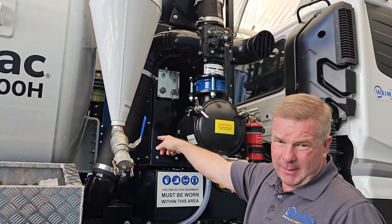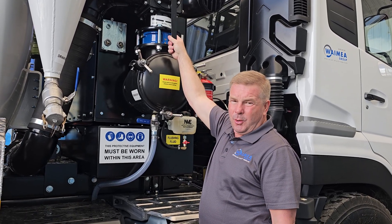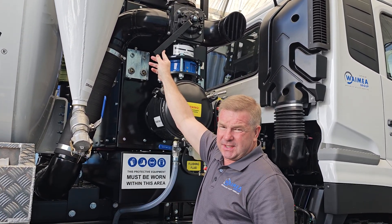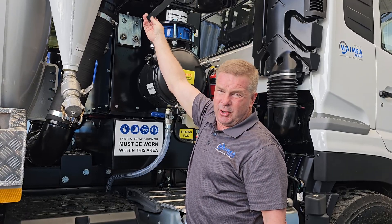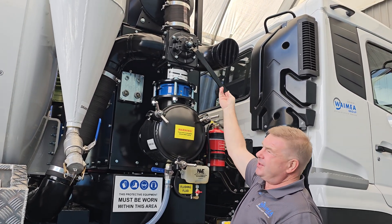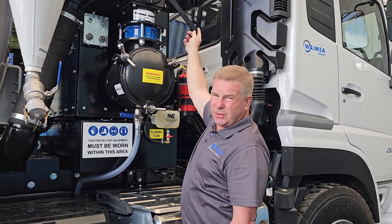From there it goes through the vacuum brake and comes through this four-way valve. This four-way valve operates vacuum either in vacuum or pressure — so we're in neutral. When we hop out of the cab we push it into vacuum, which gives us the ability to do our sucking. If we ever get a blockage in our suction boom we can pressurise this unit. We neutralise it slowly and go across to pressure, and that'll blow any blockage out of the vacuum system, whether it be hoses or boom.